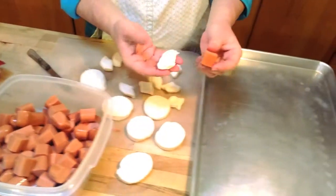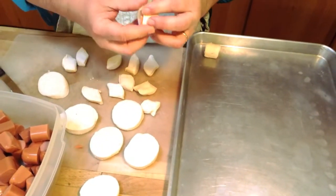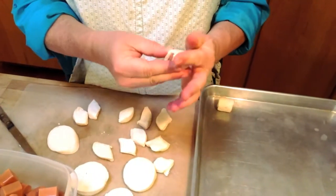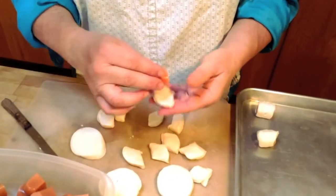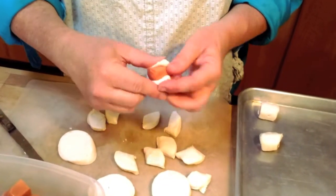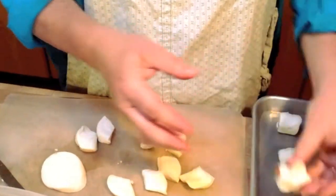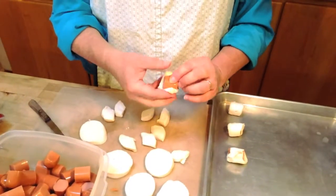So here's how you wrap them. You take a piece, you flatten it out, you pull it over the hot dog and you have to pinch it really good so it doesn't come apart. Okay, show me that one more time. Here's a piece of biscuit, you pull it over, and you pinch it. So you're pinching biscuits, huh? Yes. We'll call you a biscuit pincher.